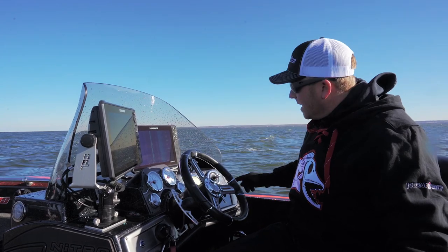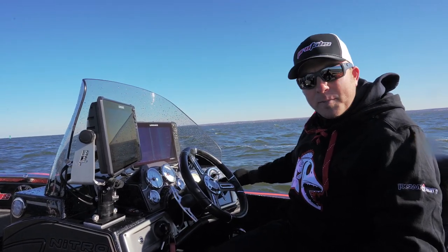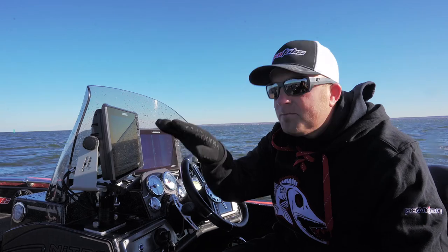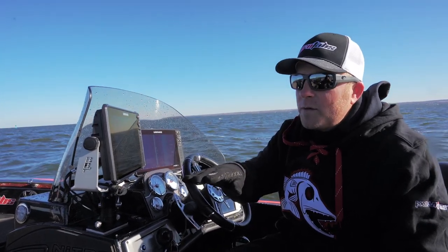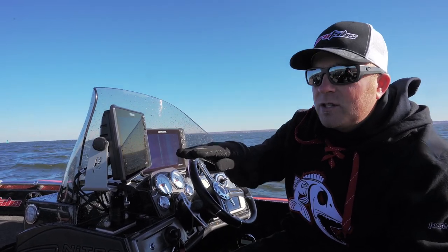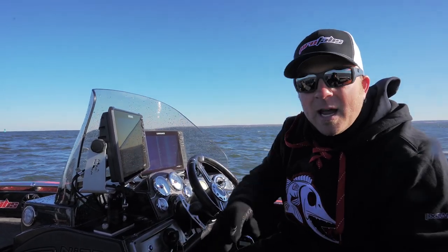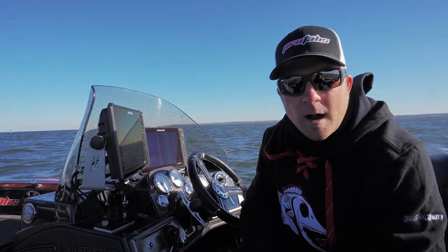What Powertran has done is make trim tab use very simple for the angler with this joystick. In following and into-seas, just put both tabs down a little bit so the bow tips in. In quartering waves — or if you have a couple people on one side and the boat is listing — make sure you're always tipping the boat away from the incoming wave, and you'll have a much better time on the water even when conditions are pretty brutal.